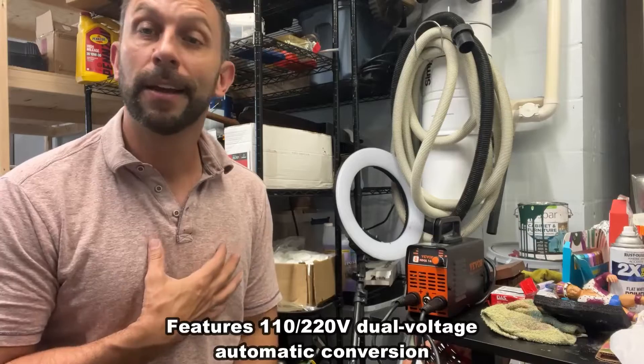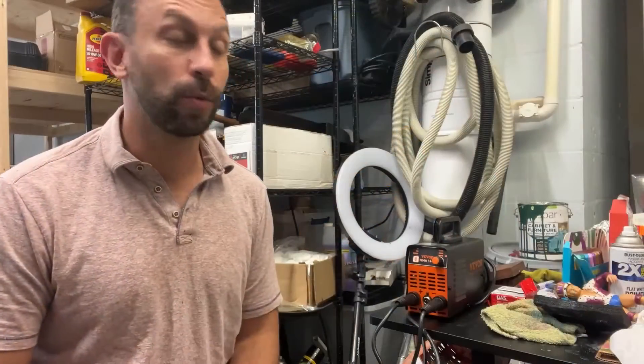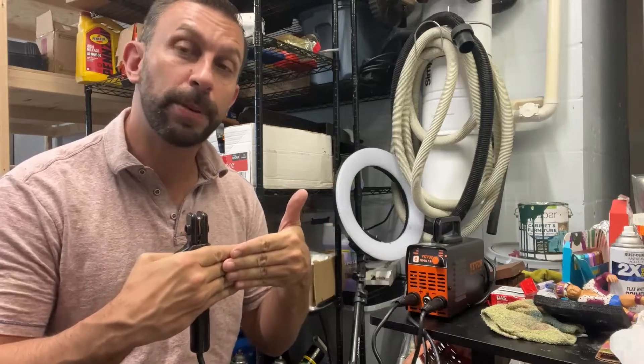I've been doing stick welding since metal shop in high school. Absolutely loved it — Mr. Martella's class — and we had a great time. There's nothing better than putting together two pieces of steel and having it stronger than the rest of the steel.